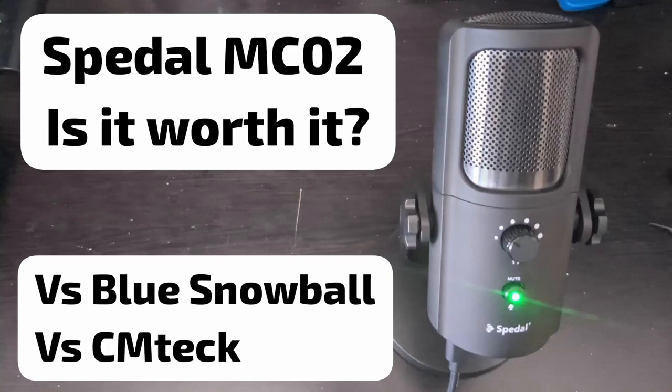So that's what you hear. I'm going to turn the sensitivity up a little bit and keep on talking regularly — as you can hear, my voice gets really loud. I'm going to turn it lower so it's back to normal. So this is the quality you'll hear from the Speedl MC02. Now I'm going to stop using the Speedl and switch over to the CM Tech.